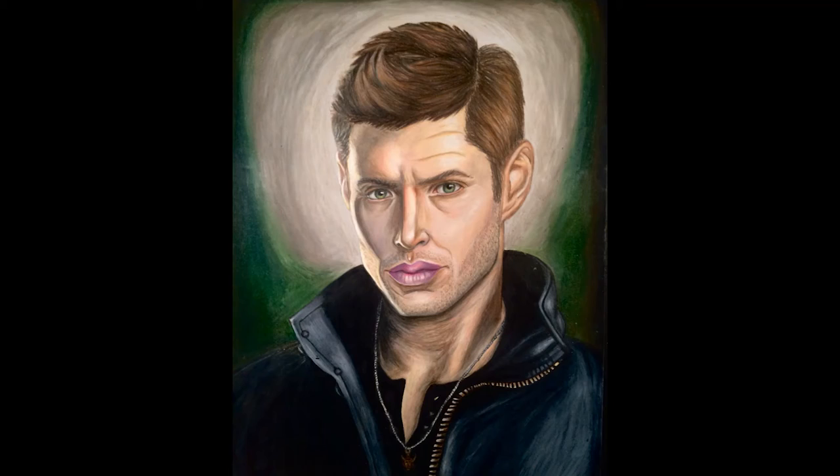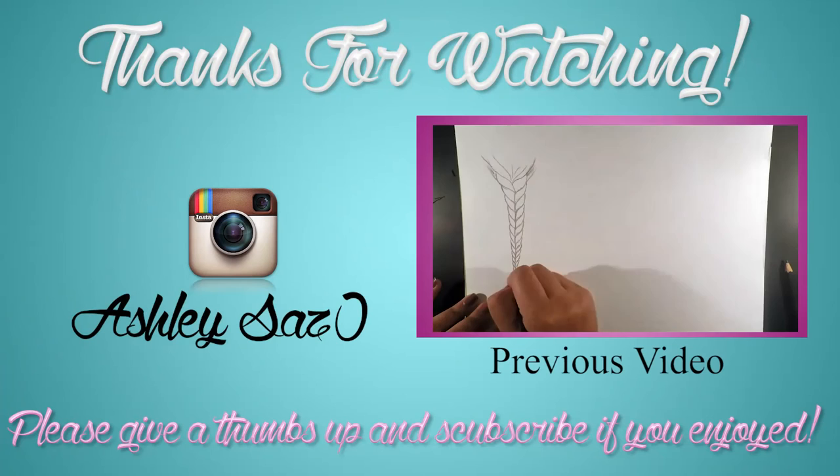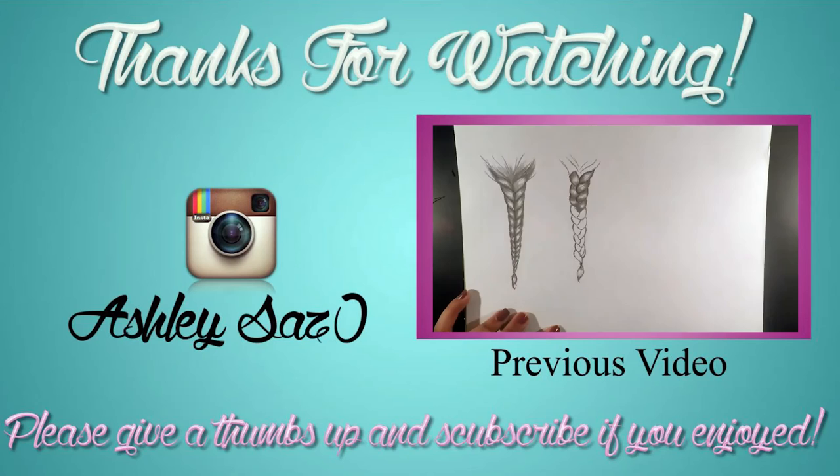So that's the finished drawing and the end of the tutorial. I hope you all enjoyed it and found it helpful. Please be sure to give a thumbs up and subscribe to see more videos. Also you can follow me on Instagram at ashleyzaz0 for my other artworks, and be sure to check out my previous drawing tutorials on my channel. Thanks and I'll see you next time!